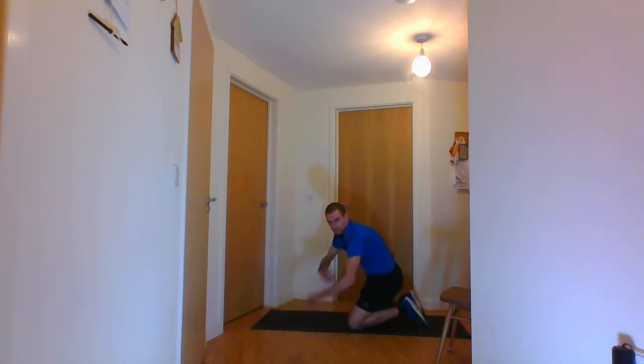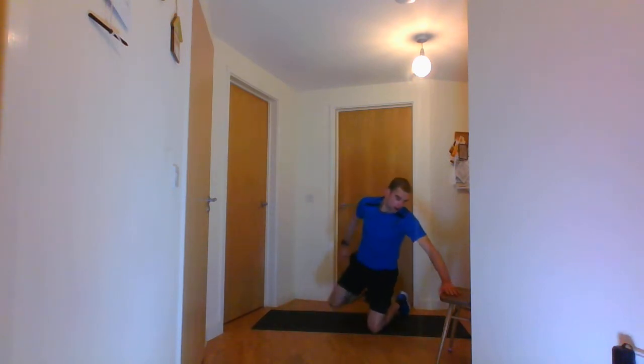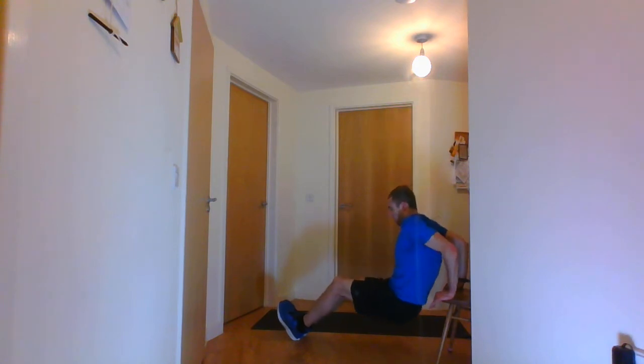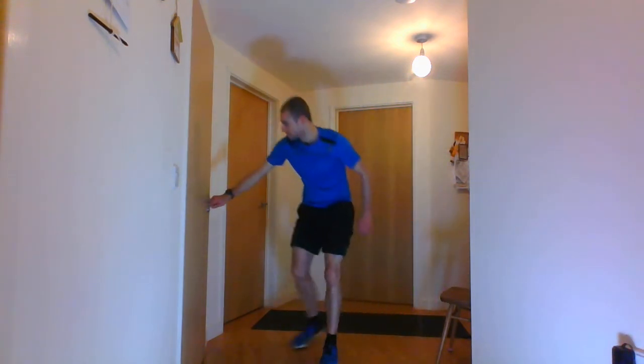Then you have the shoulder taps. After that are the tricep dips — some people do these with legs straight, but you can bend your knees, go down and then up. So those are all the exercises — 15 exercises in total.